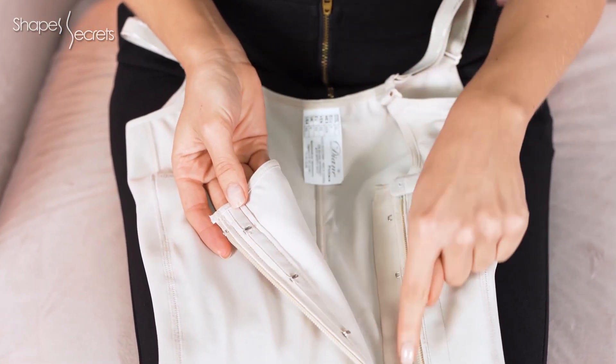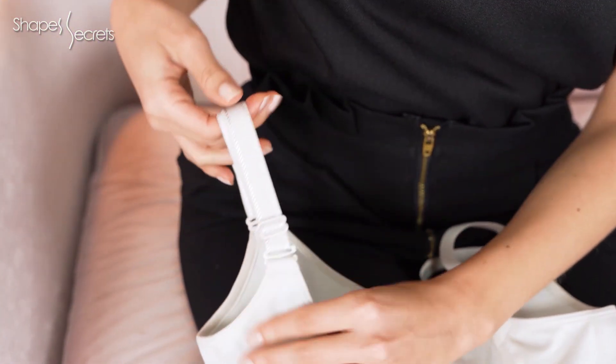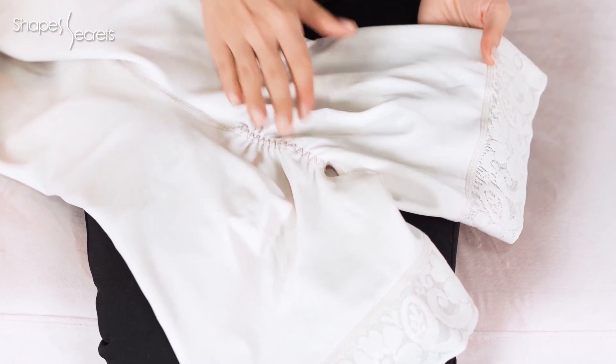I love these adjustable straps that you can grade as needed, no matter how long your torso is. Those curves you dream of with tight dresses are now possible thanks to its design and shaping fabrics around the buttocks that offer a natural butt-lifting effect.